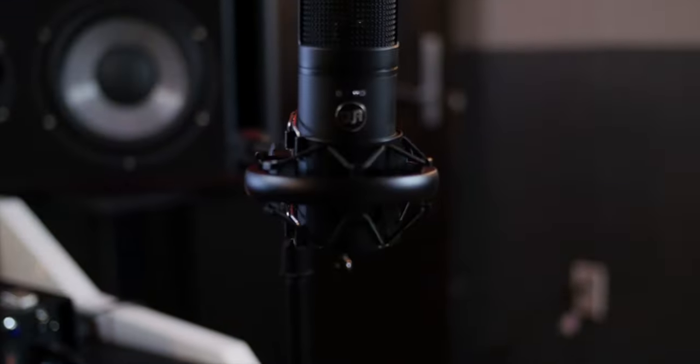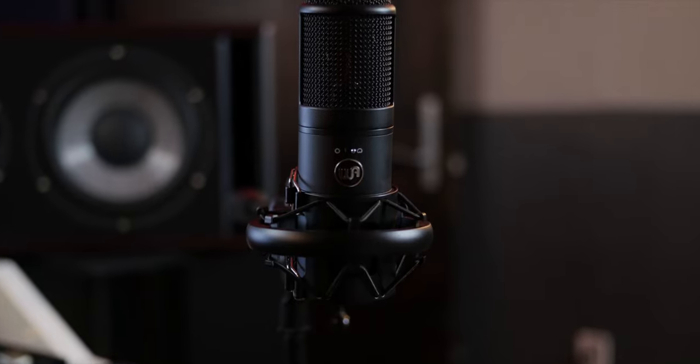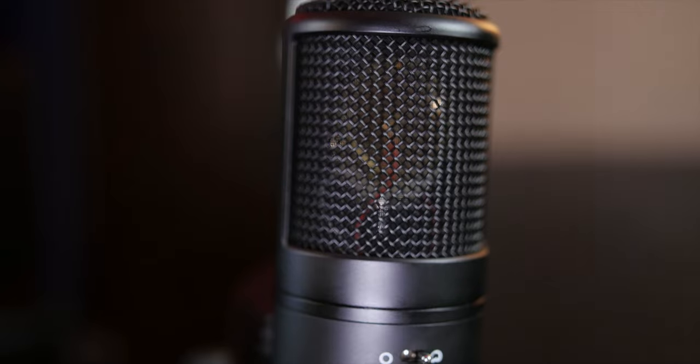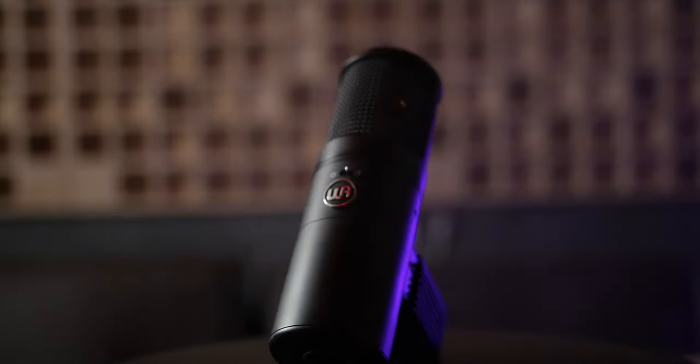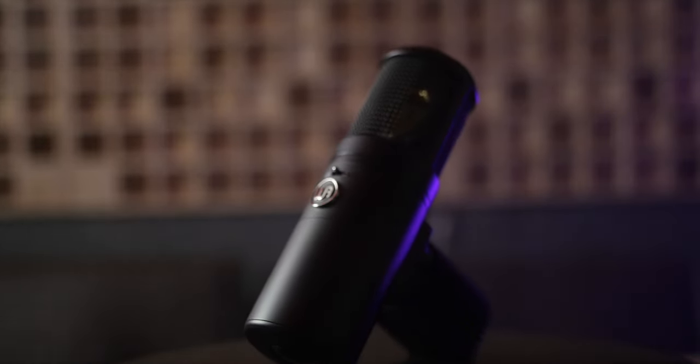What's good, everybody? Welcome back to another Wave Monopoly review. Today, we have one really special microphone, which is the WA-8000. Looks very familiar to those of you that are not new to this channel — you've seen me have the original iconic Sony C800G, which this is a reproduction of.